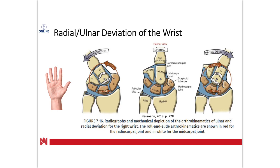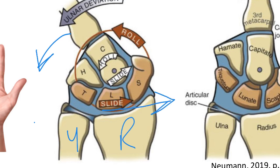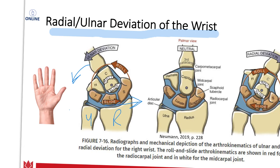For the joint play of radial and ulnar deviation, this is going to be identical to flexion and extension because we're dealing with the same bones. With ulnar deviation, the hand is going towards the ulna — rolling medially — and the glide occurs laterally in the opposite direction. With radial deviation, the hand and thumb go in the radial or lateral direction, and the slide goes towards the pinky finger, in the medial direction. So those are opposite — the same principle as flexion and extension in the sagittal plane applies to radial and ulnar deviation in the frontal plane.